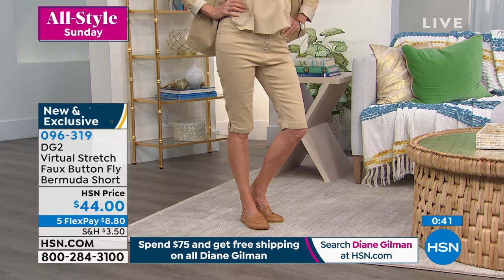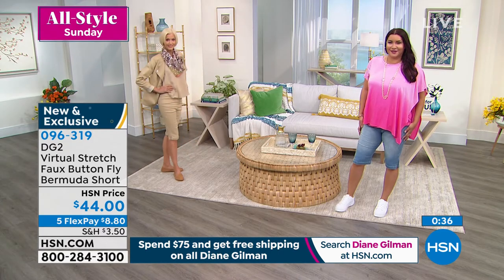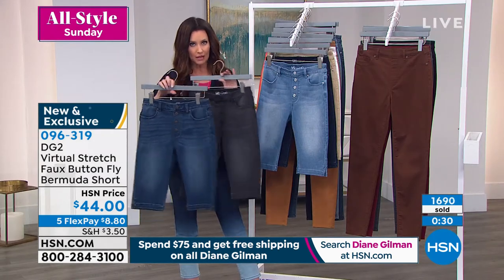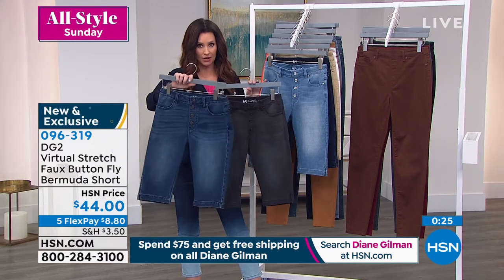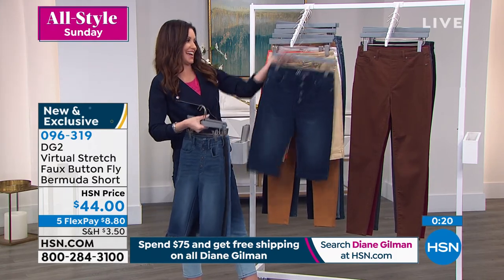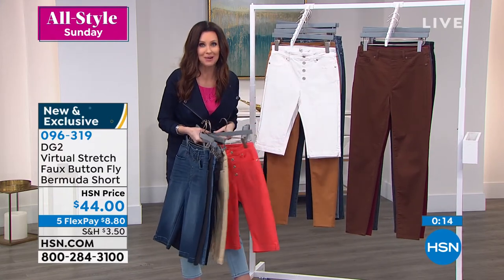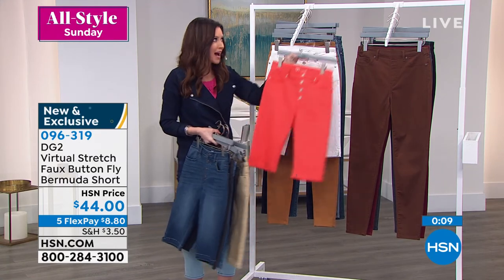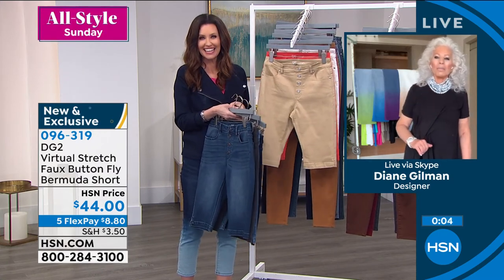We can't keep it in stock — close to a thousand people are waiting on the phone right now. Most of you are purchasing more than one to take advantage of free shipping and to stay comfortable and fashionable. We've got all your denim colors: midtone, black, chambray, indigo, sand, coral, and white. Go to HSN.com, choose your true size, extra small through 3X. Diane Gilman, what a treat — she'll be back later at 4 p.m. with Helen.